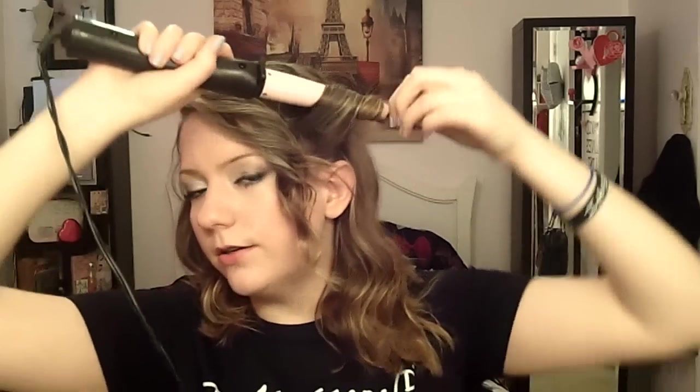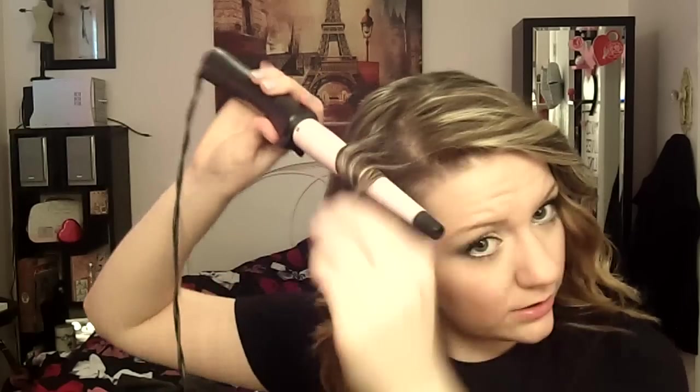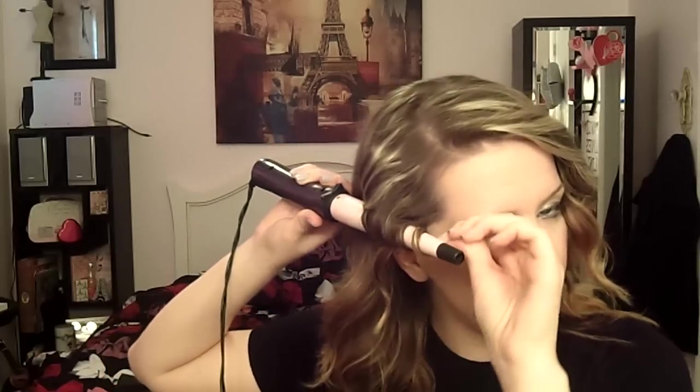We're just gonna get this other section right here. This is second-day hair so it's gonna mold a little bit better, but it'll work just as well if you just washed it today. Now I'm just gonna do this section right here. You can use a regular curling iron if you want to, depending on how you want the curls to look — I kind of want them to be a little more spiral, simple looking.